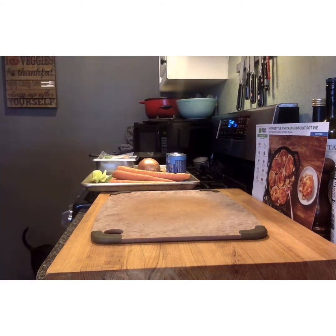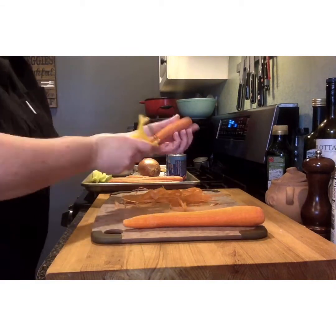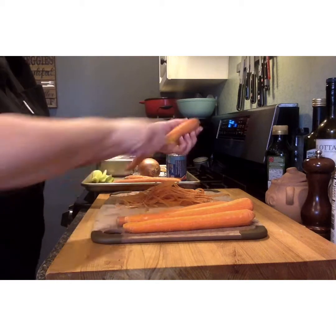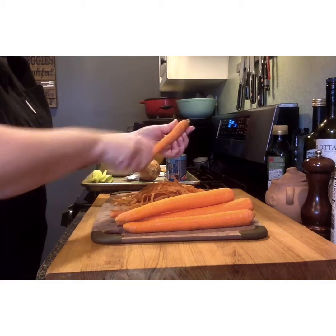To get started, we're going to turn our oven on to 425 degrees to preheat it, and we'll begin with our carrots. We're going to prep all of our food first before we start doing our knife cuts. The reason I do this is so that I can keep my cutting board nice and clean and free from all the scraps.